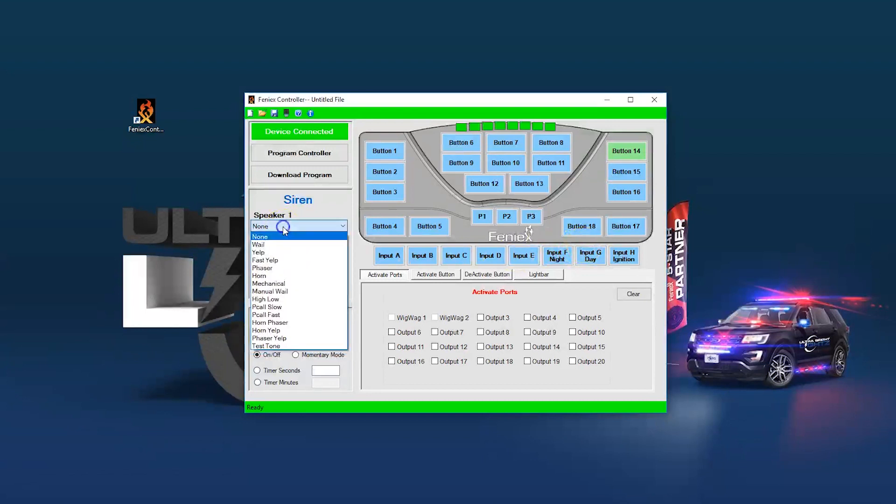If you want a button to play an audio tone — such as Ecto-1 — that tone will play out both speakers. You can also set a button as momentary, so if you have a horn, you select horn on both speakers and change the button to momentary. That way, when you press and hold the button it will sound the horn, and when you release the button the horn will shut off.